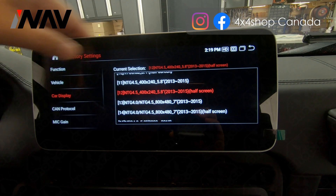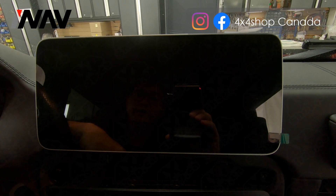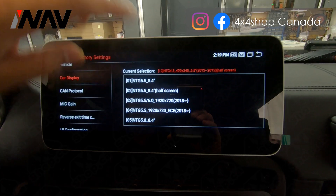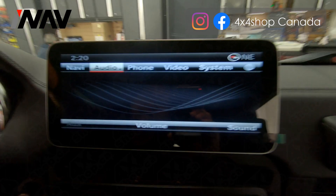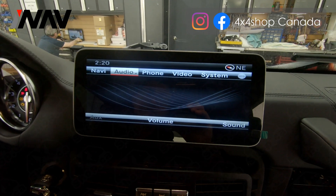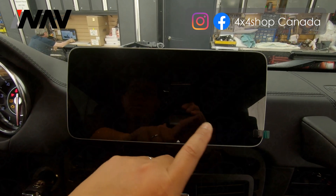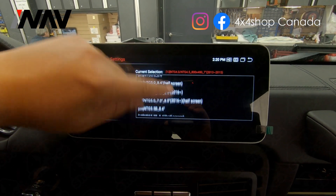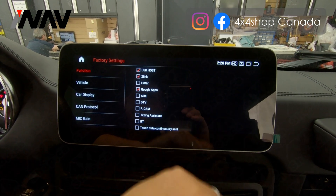For example, if we select the wrong resolution — say the half screen option — and go back, the picture will not be in the right position. Go back and enter the code again, then go to Car Display and select the correct full-screen resolution. This is how it looks on the Android screen at full resolution. If you prefer half screen, you can select that option instead. When shifting to reverse, this is how the backup camera shows on full screen.